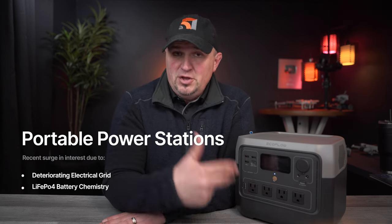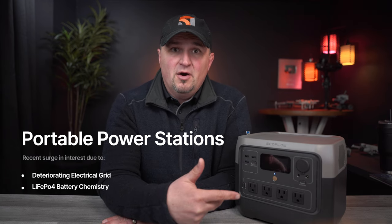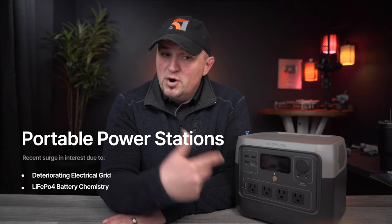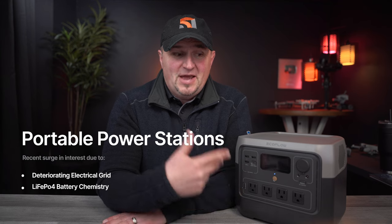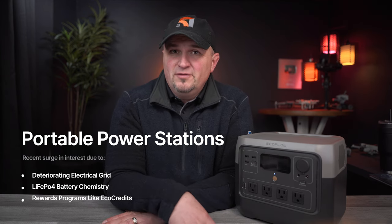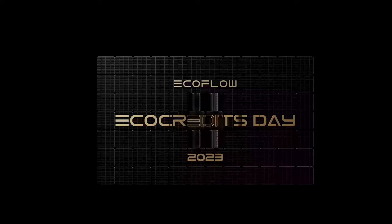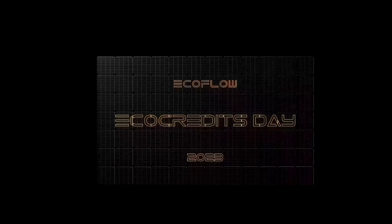Secondly, I think the units coming to market recently, just over the past couple of months, are very exciting. They are the perfect trifecta of portability, longevity, and pricing. And finally, I think this new rewards system that EcoFlow is introducing is going to be pretty hard to resist because of how easy it is to earn discounts. Stay tuned to hear about these promotions and how you can earn bonus credits.